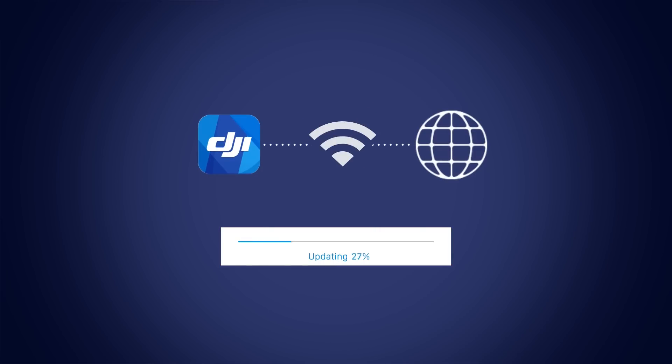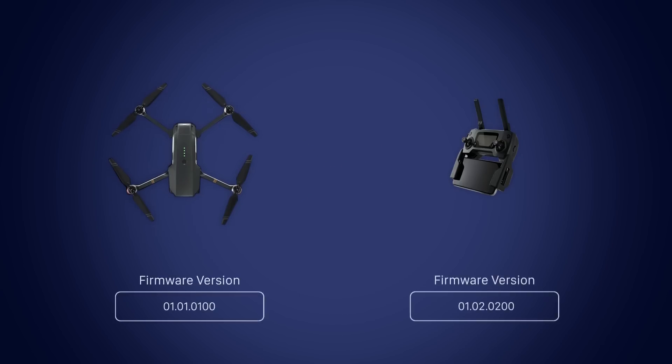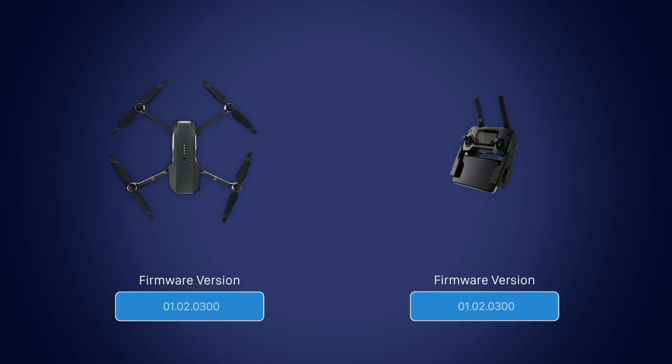If you lose internet connection after downloading the firmware, the update process can continue without interruption. If you're unable to link or update the remote together with your aircraft, please update each device separately by using a computer with DJI Assistant 2.